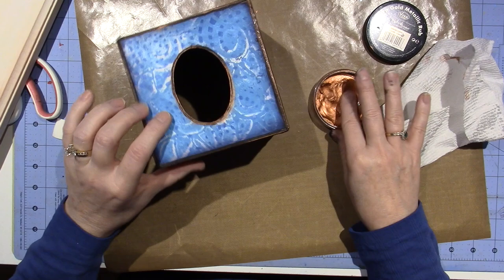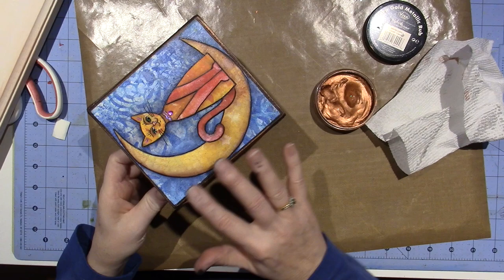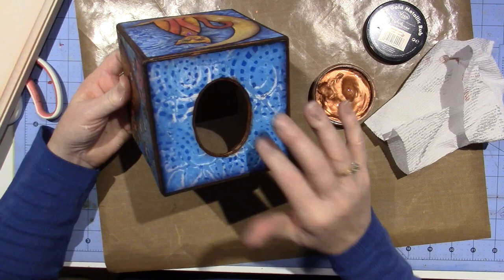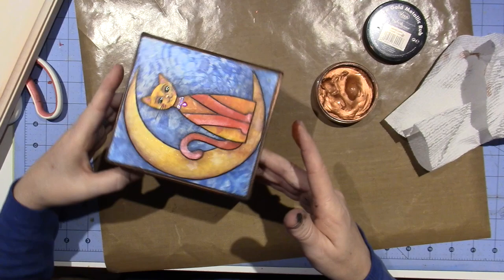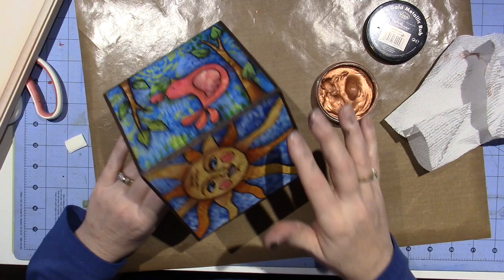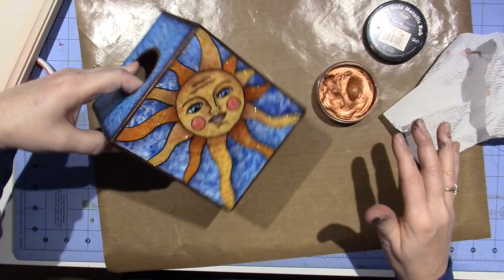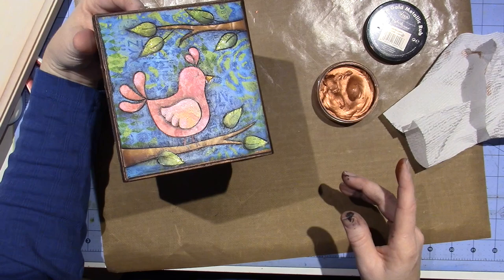I got a question about adding the black — guys, do it first if you can help it. Don't do it after; it's just a bigger issue, it's a pain in the butt. If you do it first, you won't have any issue. I also really like adding the copper. I have a bunch of colors I could have used but I just felt like copper was the way to go today. I like it a lot — I really, really like this style.